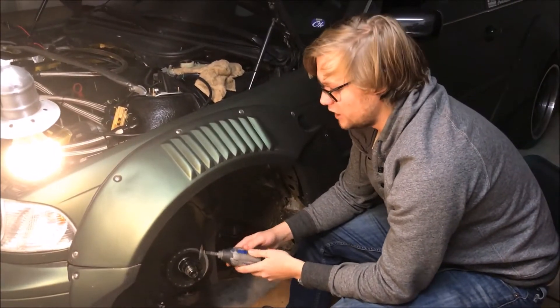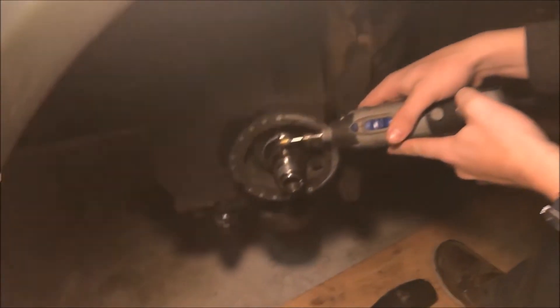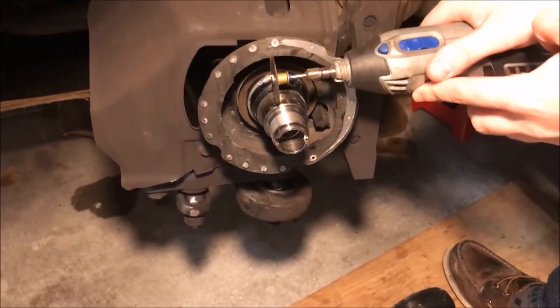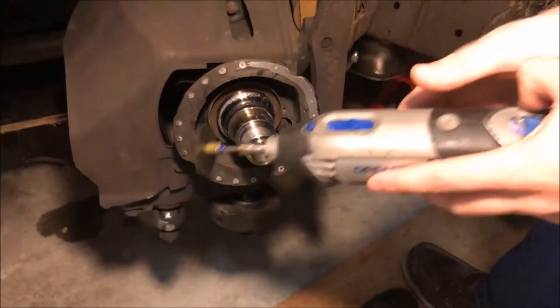So we're ready to go. Just so you guys know, we're not going to put the Dremel in at a straight angle — you're going to cut it at an angle here, because going straight in you're just going to hit stuff and not get all the way into the inner race. You're going to go in at an angle and cut diagonally across the inner race.